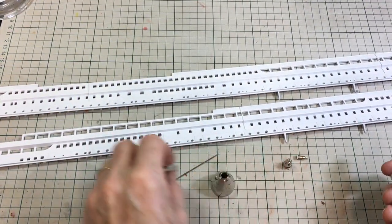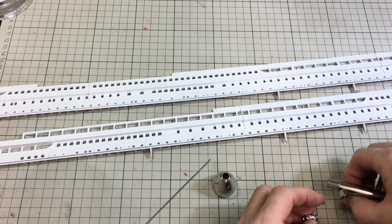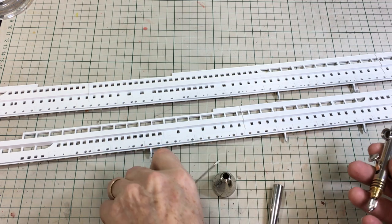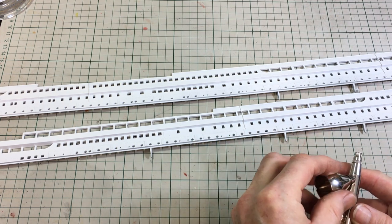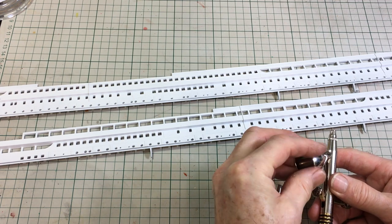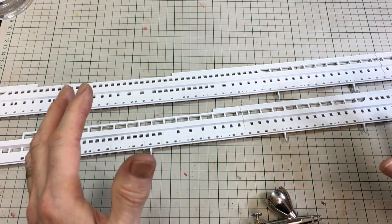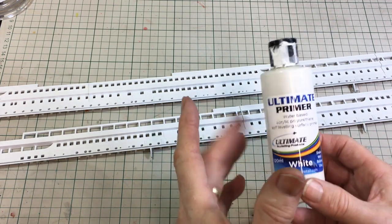I'm just putting my airbrush back together here after a really thorough clean, because I've been spraying white paint for the sides of the superstructure — the cabins and such like. White paint is not the best to paint with — it goes along with orange as a difficult color, just because of the pigments in the paint itself. It's really difficult to get a really smooth coat of white, but all you need to do is apply some really thin coats and let it dry.